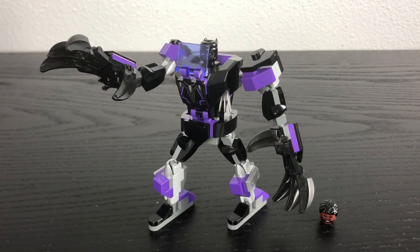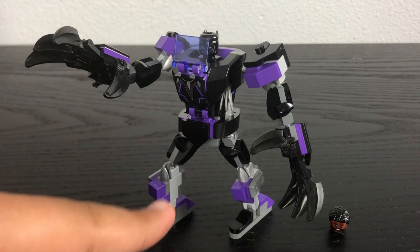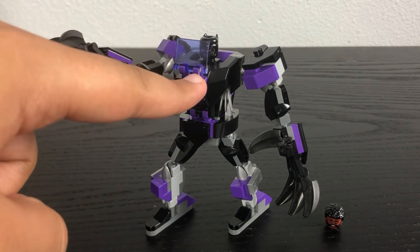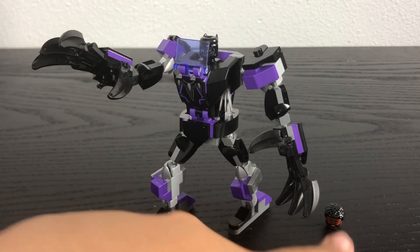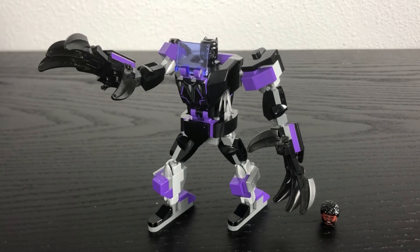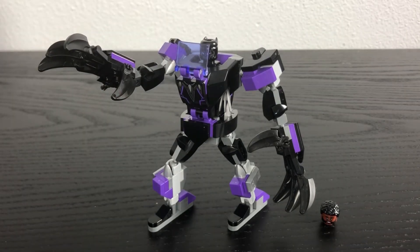So overall, what do I think of this set in general? Well, I really do like not only the sleek design of the mech, but also the blend of black and purple coloring. And I also love the inclusion of the Black Panther minifigure, including the head of T'Challa to swap around. Overall, this is a really cool set, and for those of you who love Black Panther — especially exclusive minifigures like this one in particular — this is the kind of set just for you.